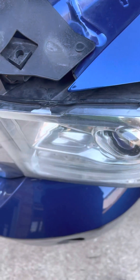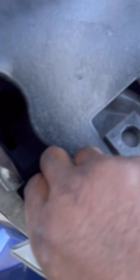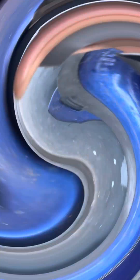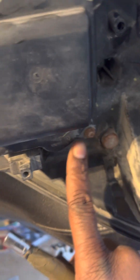Once you have the two bolts out and the white clip pulled down, release the lamp from the grill first. Then there's just a clip back here for the harness and you release it. And then these bolts right here — they're all eight millimeter.